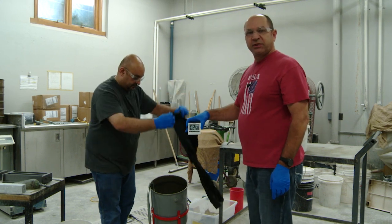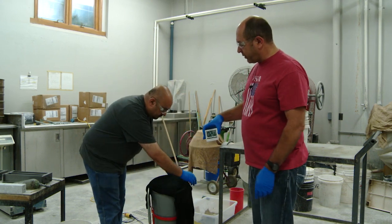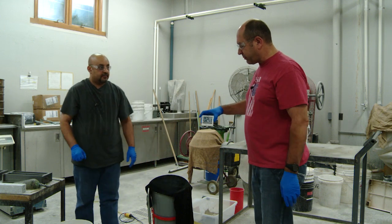Now we'll let it rest for three minutes and cover it with a moist rag.